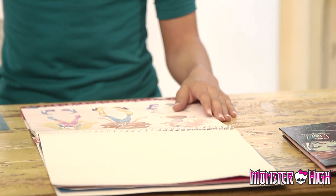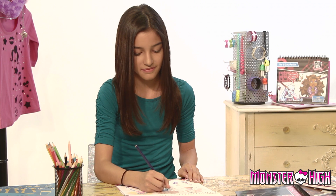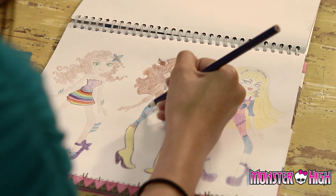If you don't want to use the stencils, you can also draw free-handed. Whether you use the stencils or you do it on your own, just be creative and have fun. I'll see you next time.